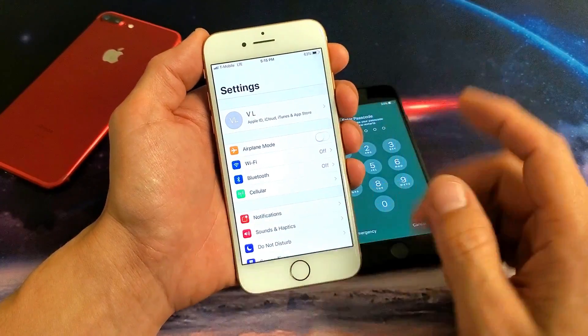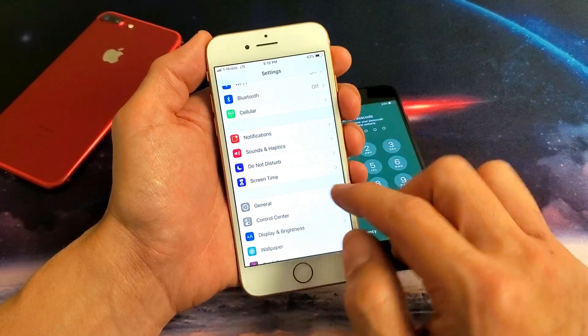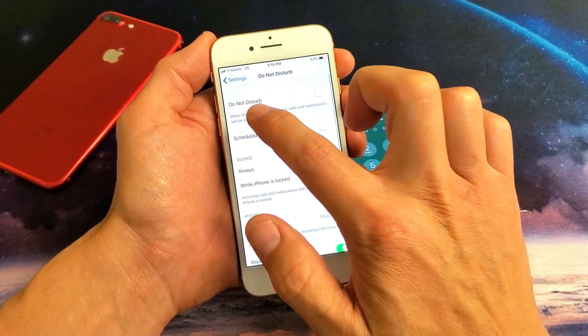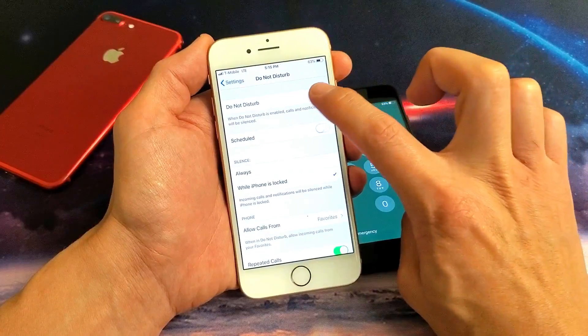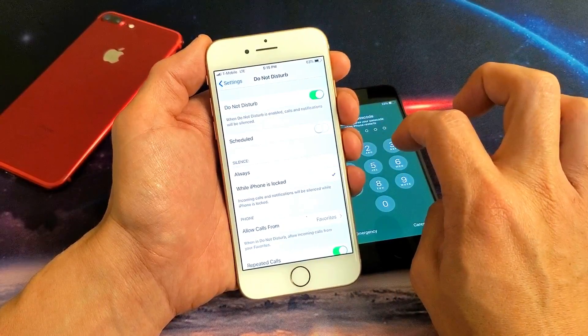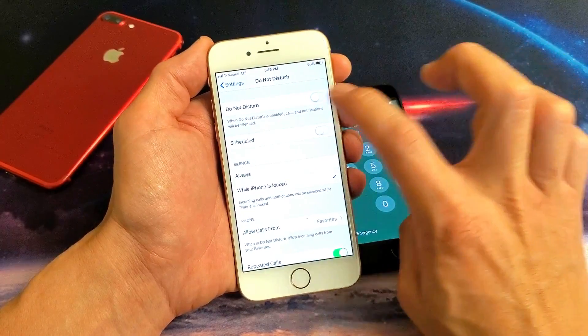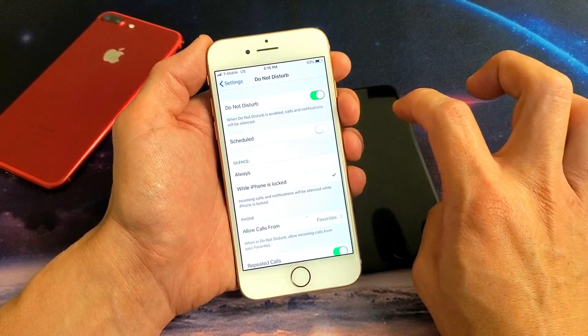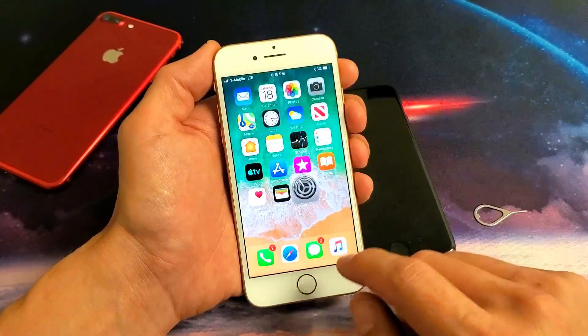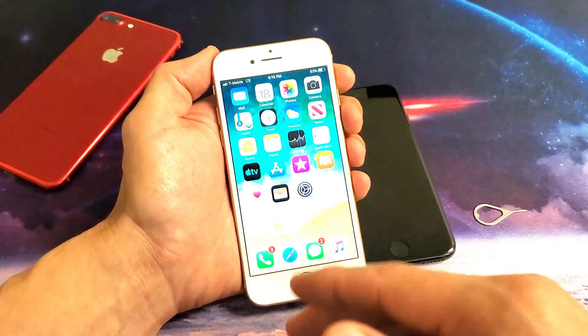The next step is to stay in settings and scroll down to where it says Do Not Disturb. Tap on Do Not Disturb and toggle it on, off, on, off, on, off. Give it a second and see if it finds your network. If not, we're going to move to the next step.